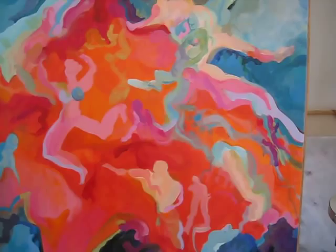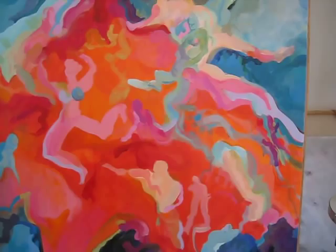Working in acrylic is wonderful because you can work on top of a color, on top of a color, over and over again. Very beautiful painting from the studio of artist Mary Brooks in Santa Cruz, California.